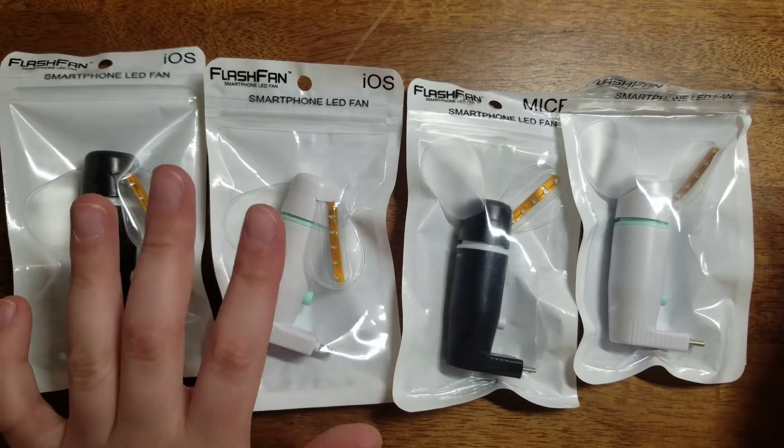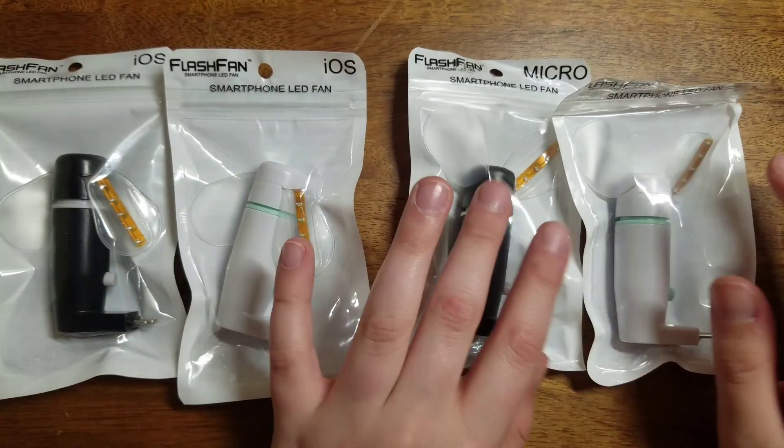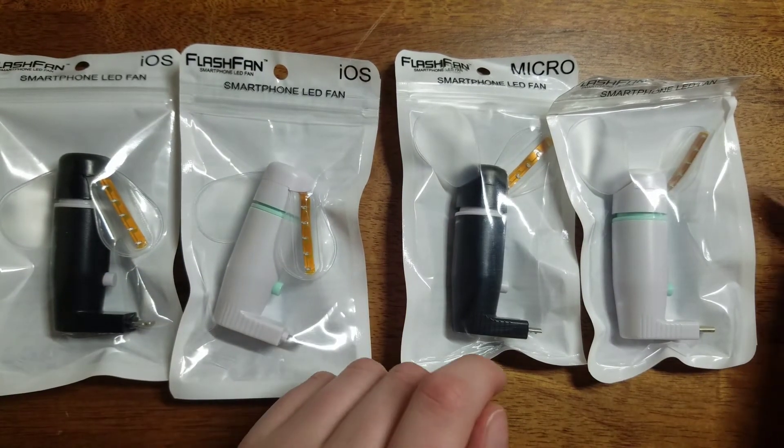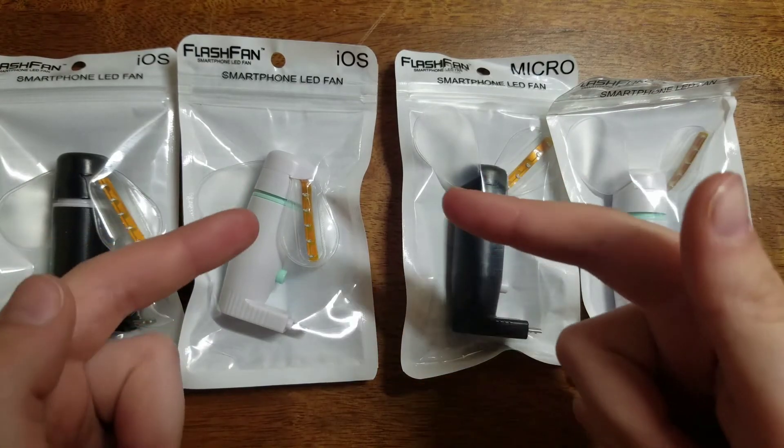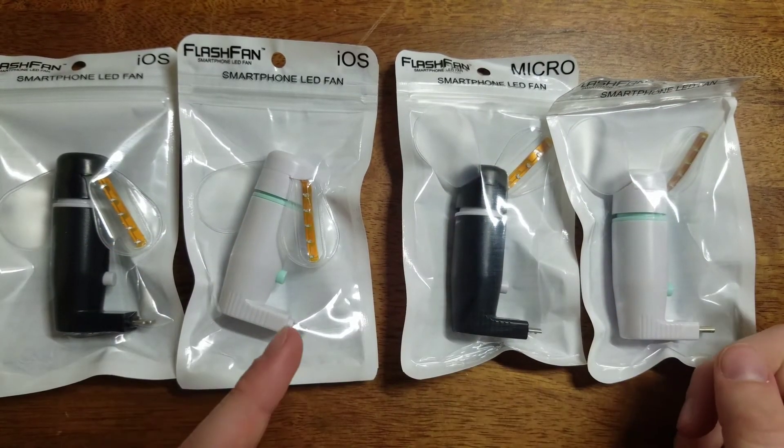The iOS ones haven't been opened and these two are just like new and basically sealed. So make sure to enter that, and guys, thank you so much for watching — I'll see you in the next one.